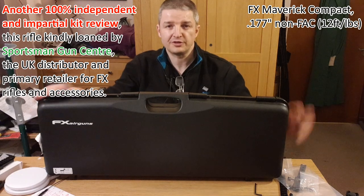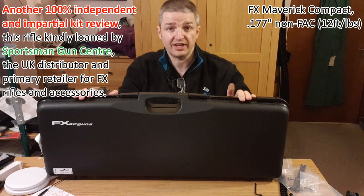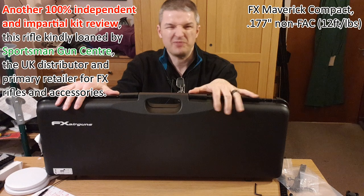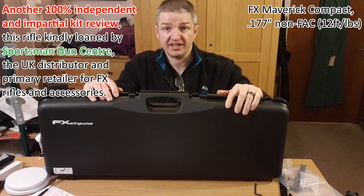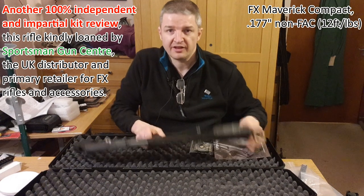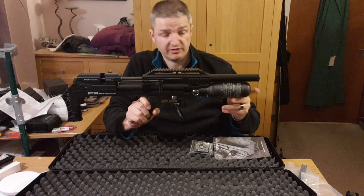Hi there everyone, Russ Douglas 222 with a new rifle test. This really is a new rifle in a nice case — I'm gutted I've got to give this back, but it's not FAC so I wouldn't really want to keep hold of it. But I would. This is the shiny new FX Maverick.